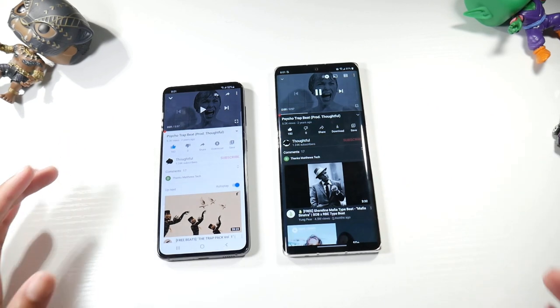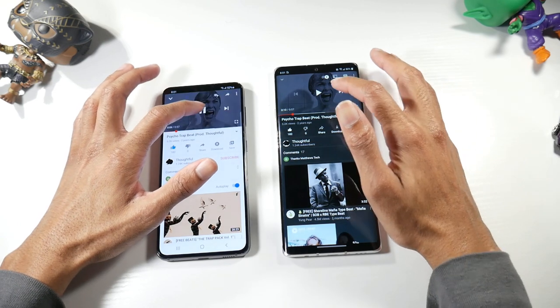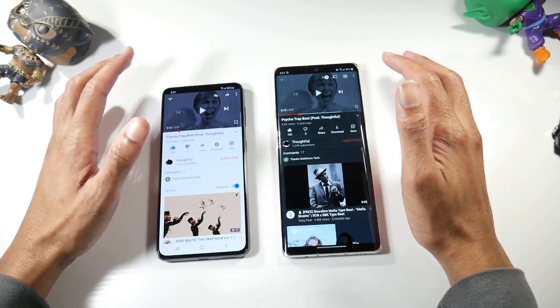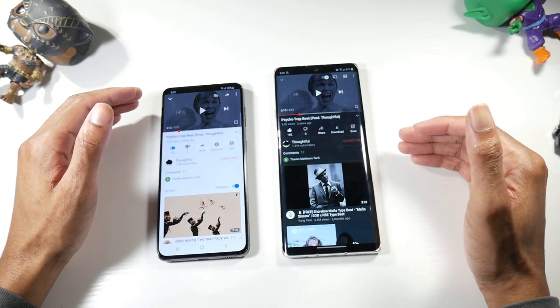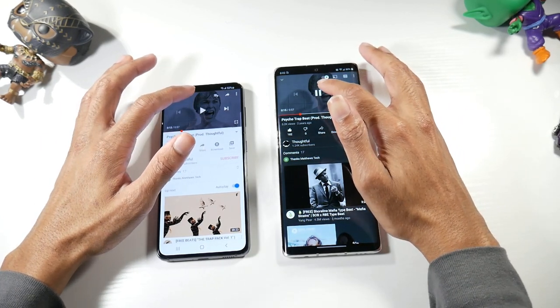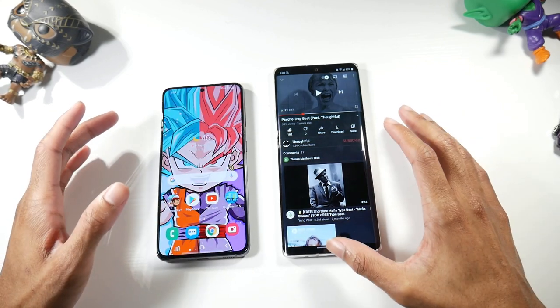Both phones have dual speakers. They're both about the same volume, but the S21 has more depth with the bass and a little more kick. Both are very loud and neither distorts at the highest volume, so they both sound really excellent. No complaints here.